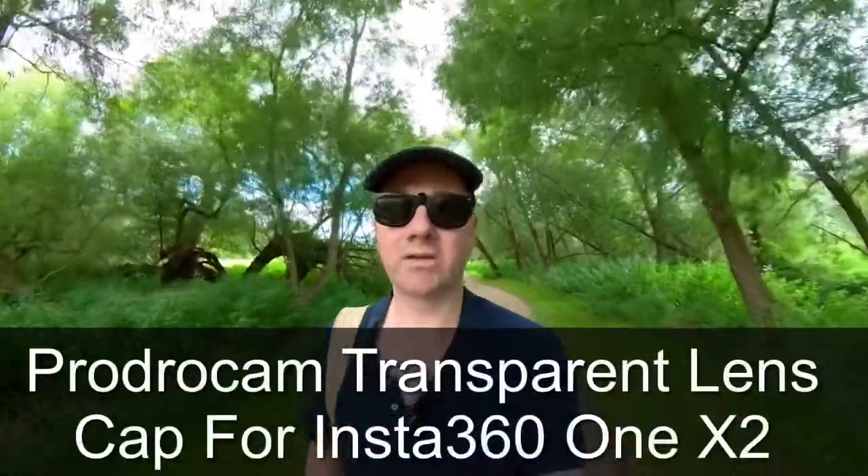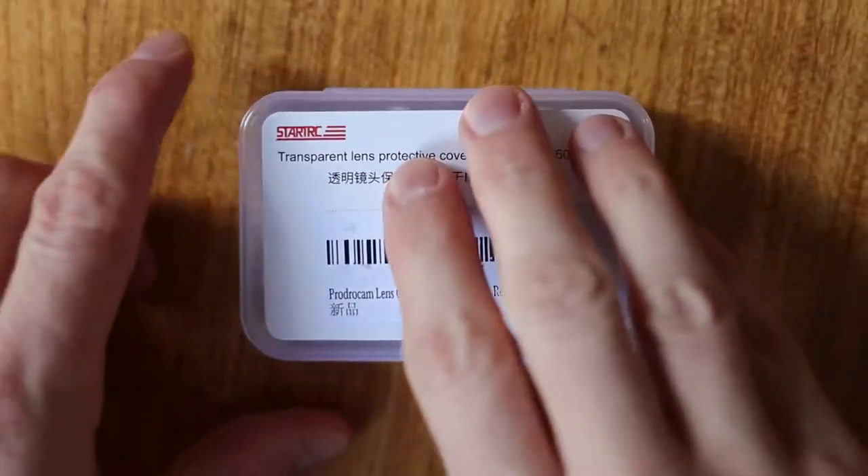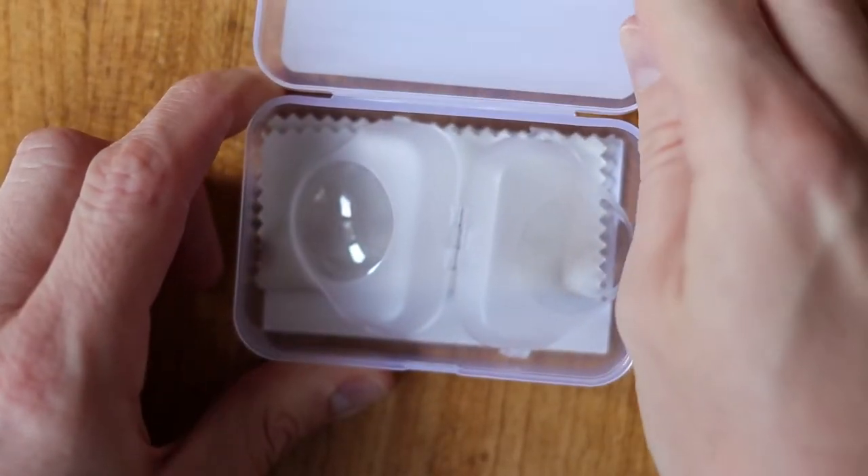If you scratch your Insta360 One X2 lenses, you might have a severe problem. I do apologize for the audio — it's absolutely terrible. For these types of videos, I like to film and record using the camera I'm reviewing, which in this case is the Insta360 One X2. Unfortunately, someone was doing industrial gardening with a massive blower making noise, so I'm going to do a voiceover.